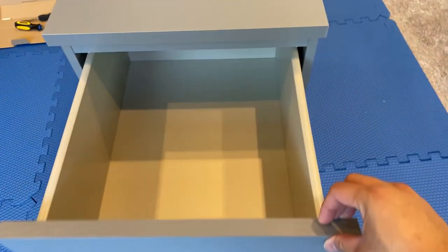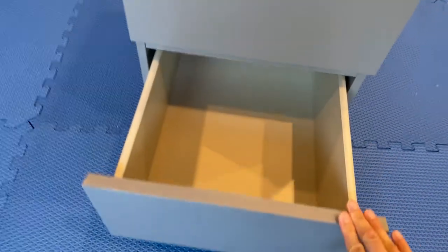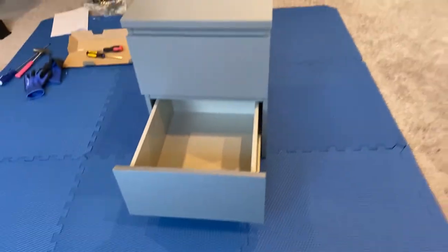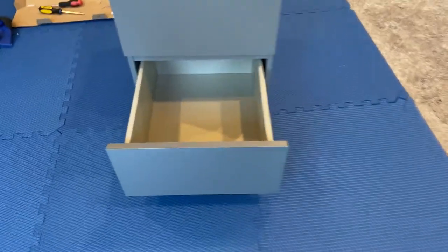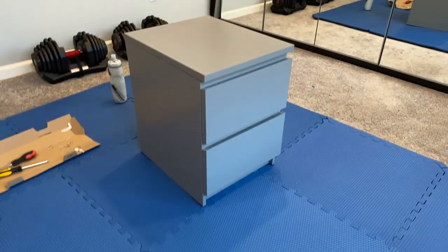Gray is pretty nice. Decent amount of space in here. 50 bucks for a drawer — not that bad. Obviously there's gonna be some better quality options out there, but if you're on a budget, this is a solid nightstand for now.